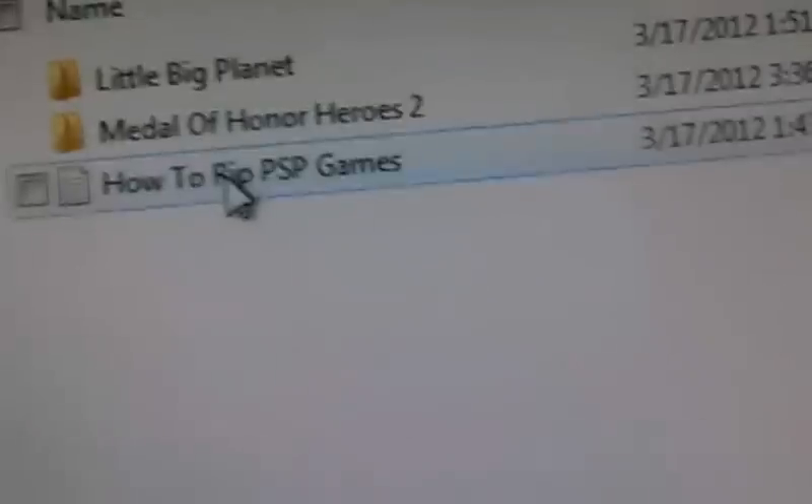One more thing I'd like to recommend — on your PSP, for all your games and stuff that you're going to download, create a new folder and just name it PSP, like I did, to keep your desktop clean. You can keep your CFW, your games, your ISOs all organized there.